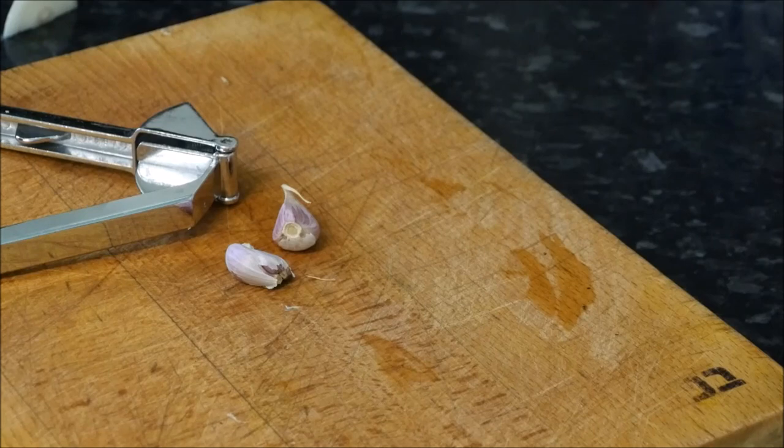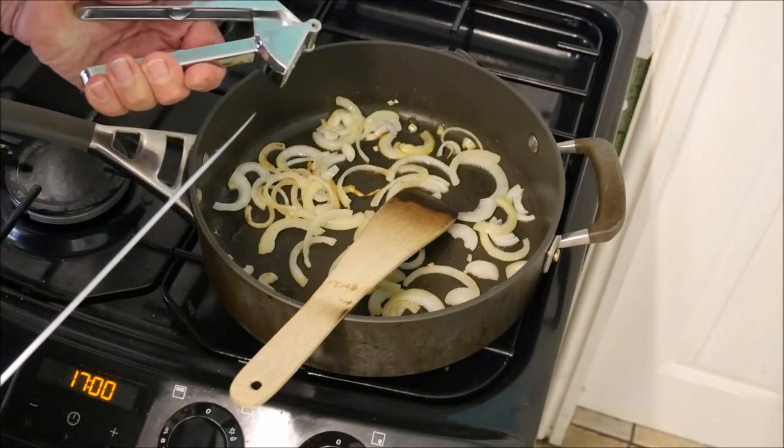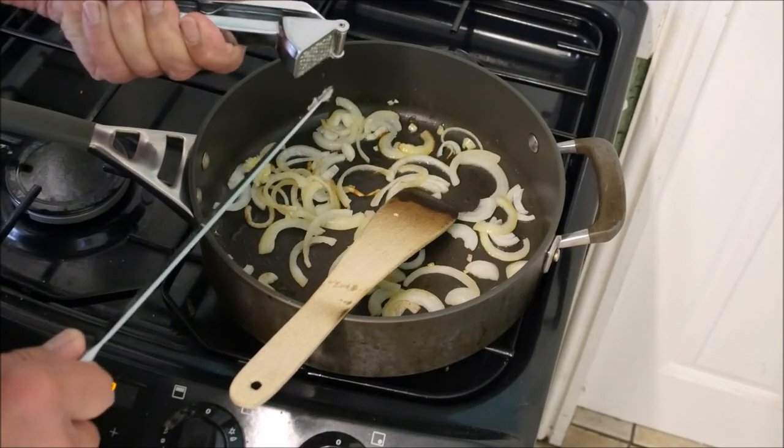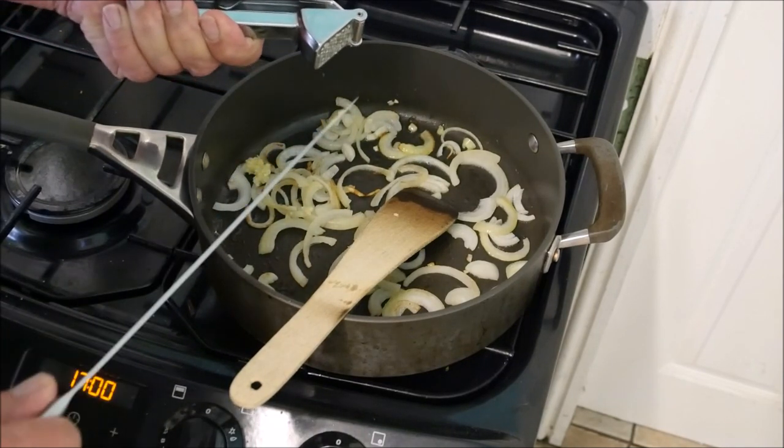Two cloves of garlic, crushed. Oh, I do love garlic — just be careful who you're kissing the next day.